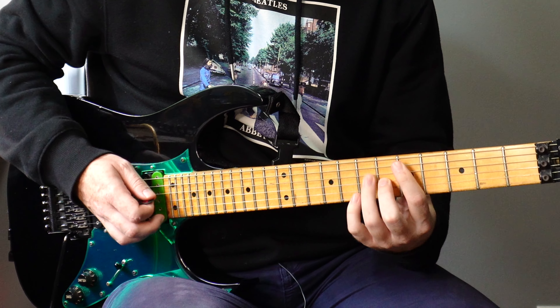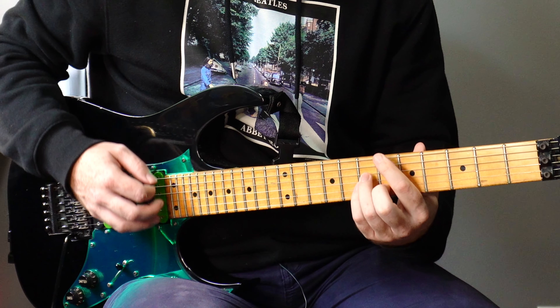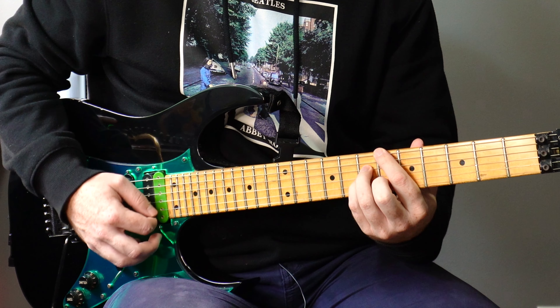All right guys, you really seem to enjoy the video I posted last week where I did a shred guitar version of The Recipe by Kendrick Lamar. By the way, that song has probably one of the most beautiful progressions out of any song. Those chords are just amazing.